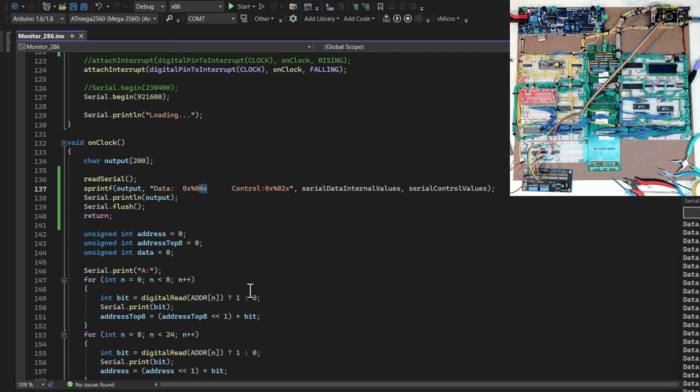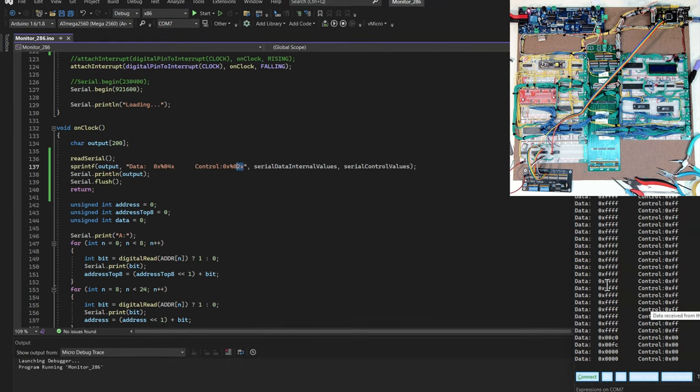For output I show my two bytes as four hex characters, then the additional byte as two hex characters. I fill in the placeholders with the values read from serial, print the line, flush the serial, and return. I'm skipping the rest of my normal debugging for now just to test this new functionality.